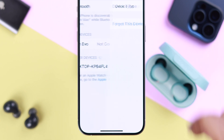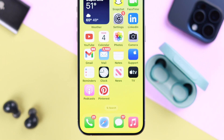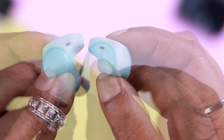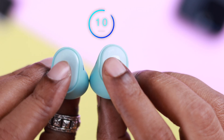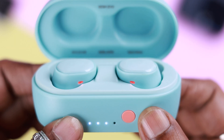From the Bluetooth section, forget your Sesh Evo. Now we're going to reset it — but first, turn it off by pressing the buttons for four seconds. After that, press the same buttons for 10 seconds to completely reset your Sesh Evo.